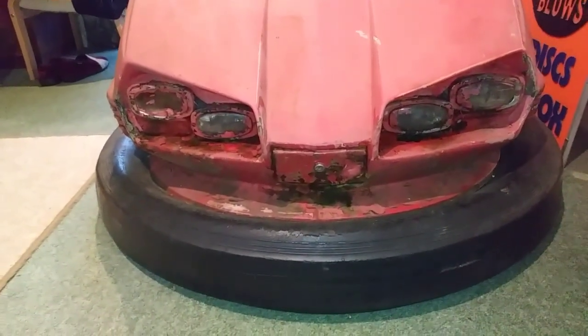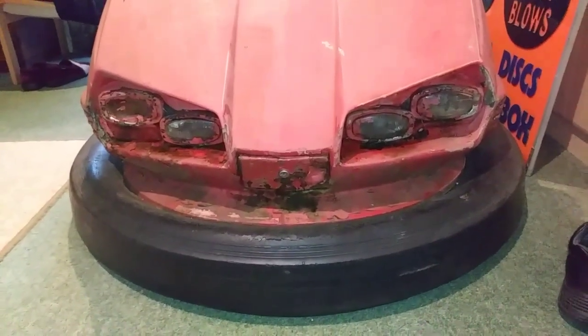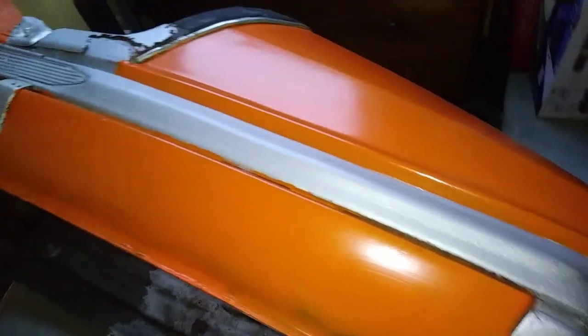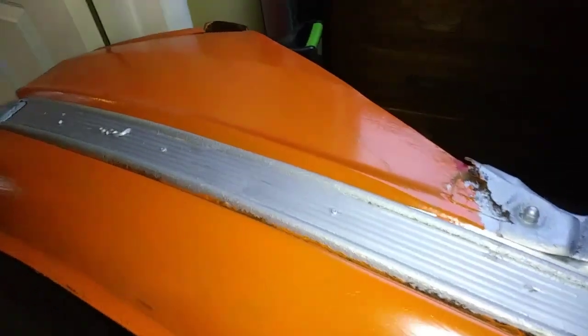Lots of work to do but I'll get it looking good again, hopefully just like the last one. Thanks for watching. My other one is now for sale if anyone's interested in buying the other one - the orange one. It's on its side because I'm moving it out of the way. If anyone's interested in the other dodgem car I was partly working on, it's going to be for sale - leave me a message in the comments and I'll get back to you. Cheers, thanks for watching, take care, bye.